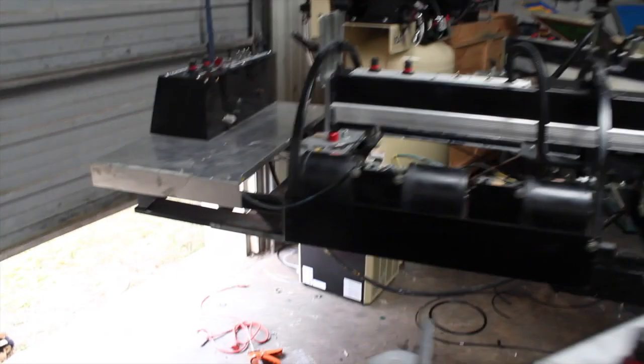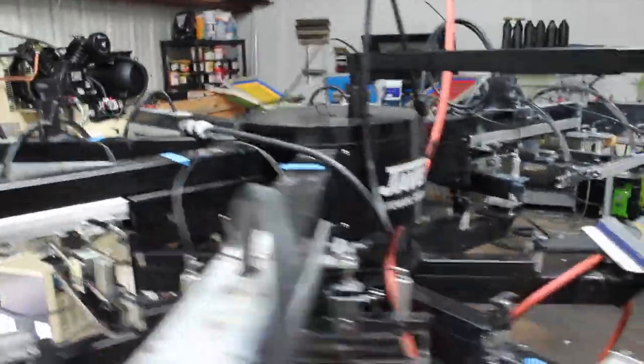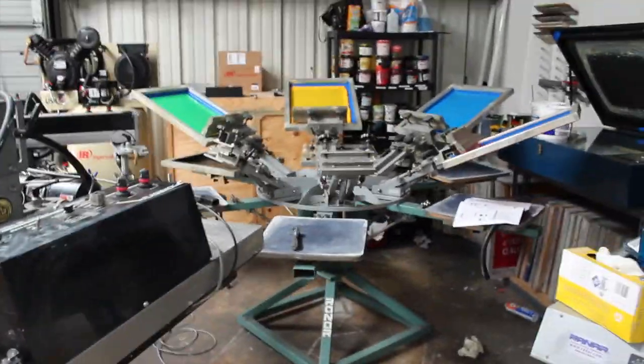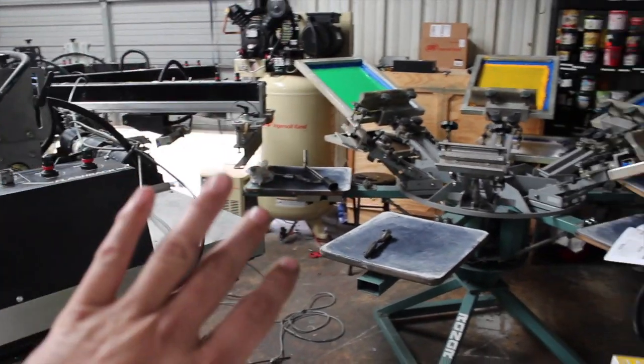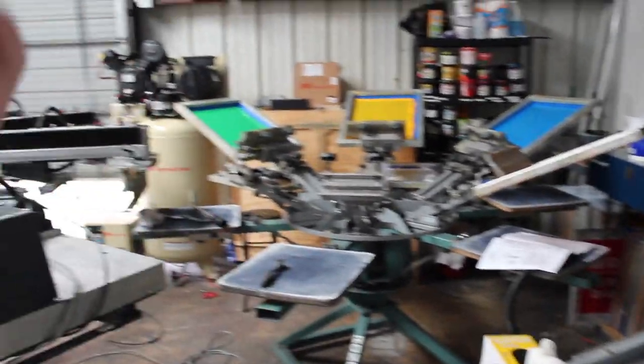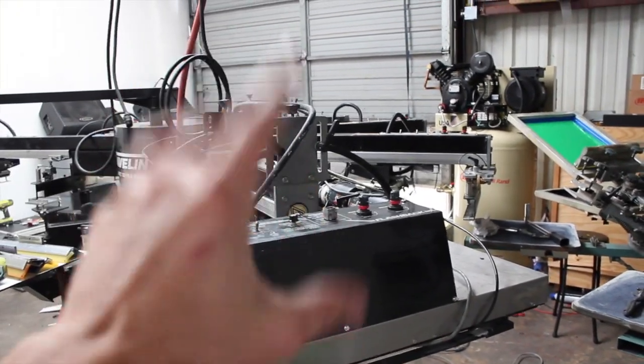Here we are — I have every single head on the press and both of the flash units hung. It's getting a little cramped in here. I'm ready to fire this thing up in the near future. I need to break down this manual press first because it's really tight in here right now, but I need to test the automatic out first.